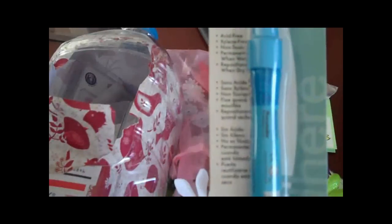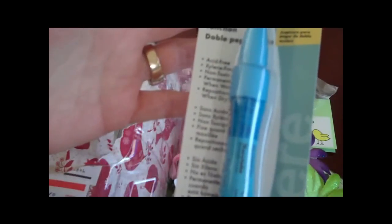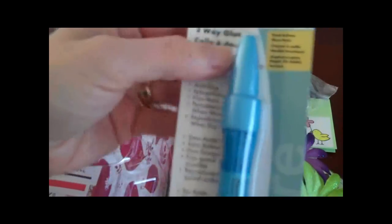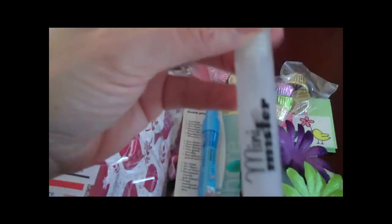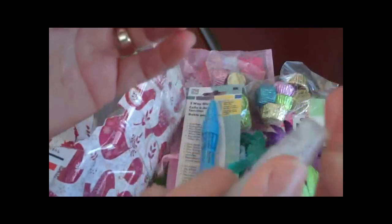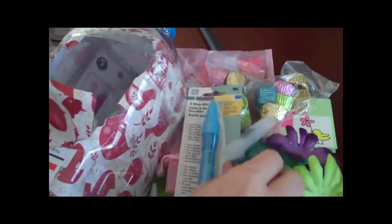You are not going to believe this — I needed one of these. I was crafting with my niece yesterday making baby shower invitations, and I left the cap off. I've done that three times now. Mine just dried out last night, so I really needed this. And a mini mister! I do not have one of these. I was making bath fizzies and I needed a mister. I'm so excited to have this.